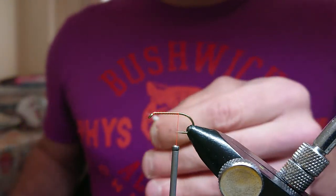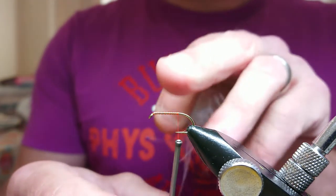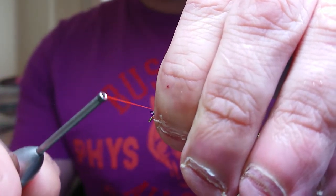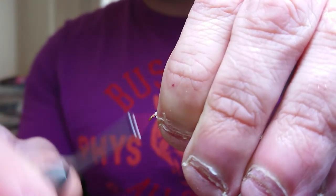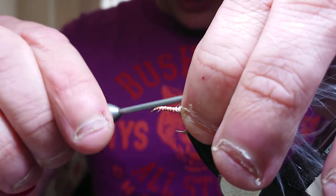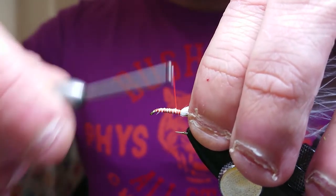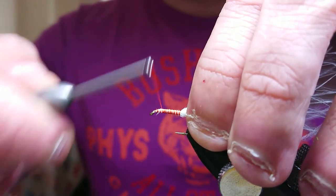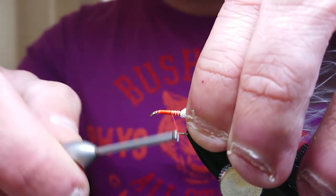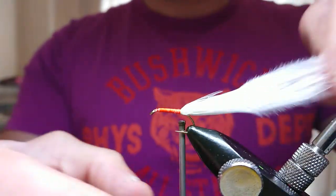Moisten it, just tidy it up a bit. Now a lot of people like to bring their thread up to the top of the hook before they do this, but I like doing it this way — I pinch it in and then bring it up. I've started from the bottom of the hook; I just find it helps me set the tail better when I'm moving up and down the hook. Then just work your thread up the hook, giving yourself a good body. Don't worry too much about touching turns — build the body up. If there's white and orange coming through, it's not a problem.